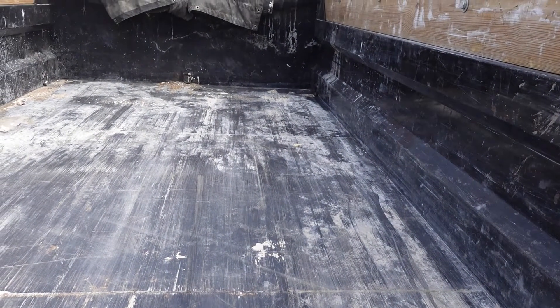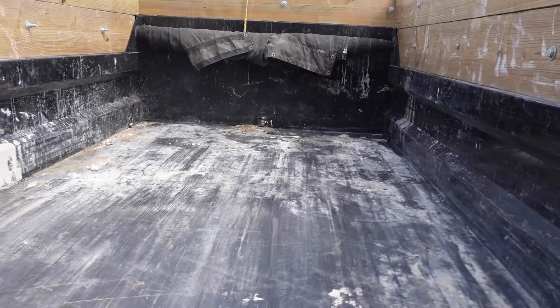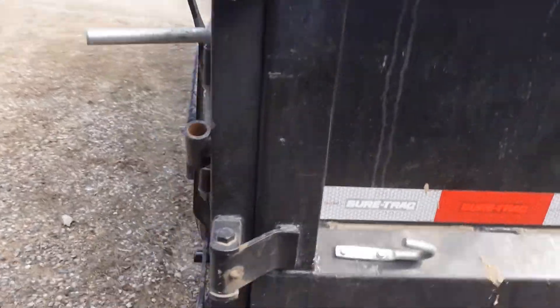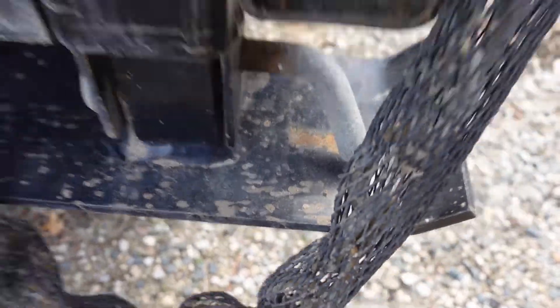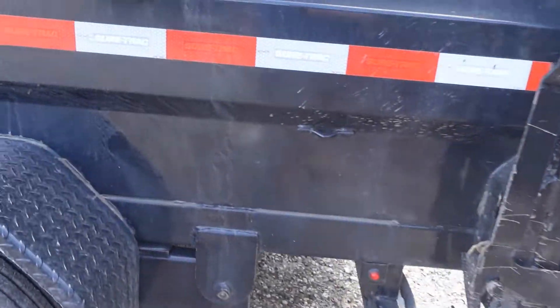The latch again shows just surface rust — nothing really bad. I'd say if I had to guess, we've probably done about 20 to 30 dumps with this so far in the 10 to 11 months I've had it. We're coming up on a year. I just want to show you guys what it looks like after a Michigan winter. I haven't used those drop legs yet, but I'm looking forward to it with the skid steer.